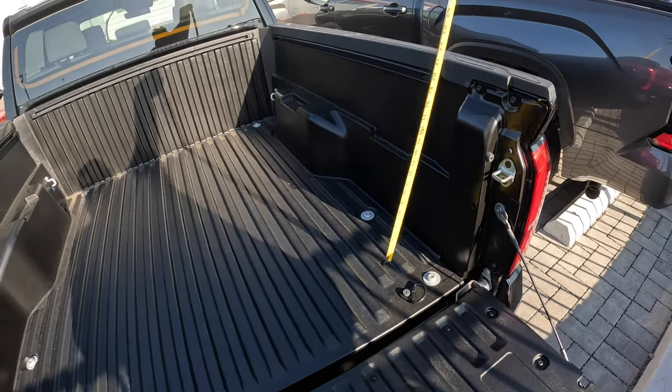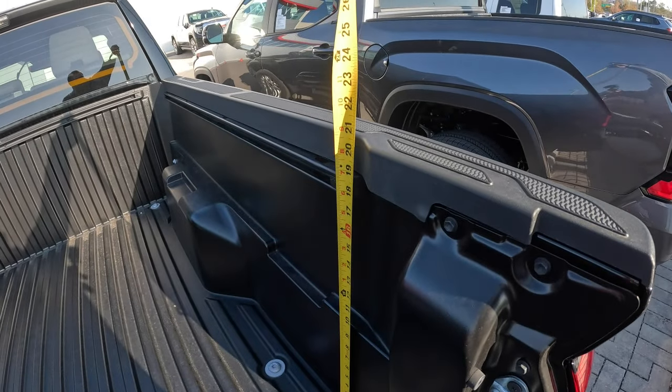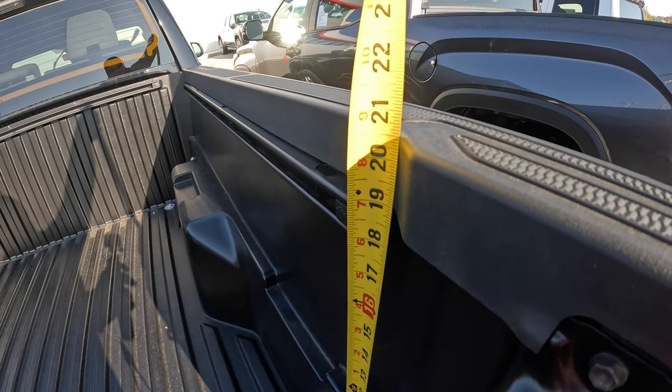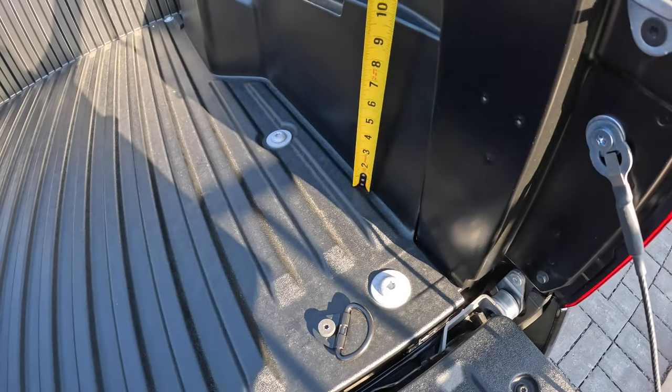The other thing you guys have asked about is the overall height. We're just shy of 21 inches — about 20 and a half inches. If you account for the ridge on top, that probably takes up at least a quarter inch, so you're looking at about 20 and a quarter inches for the overall height.